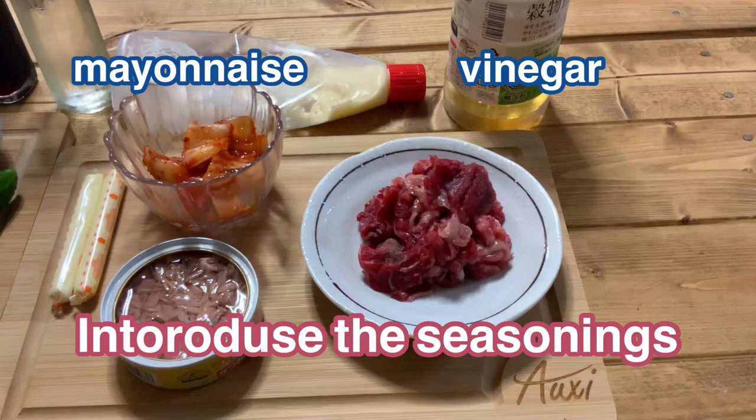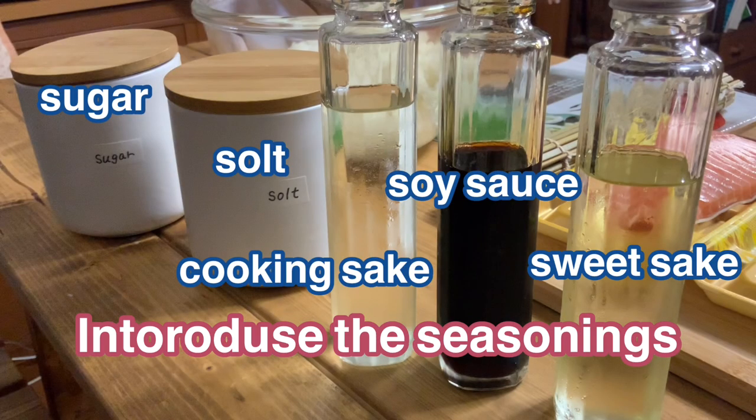The seasonings are mayonnaise, vinegar, sugar, salt, cooking sake, soy sauce, and sweet sake.